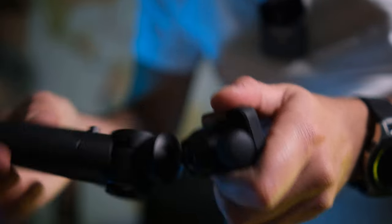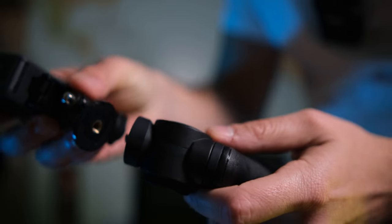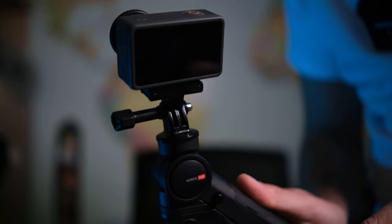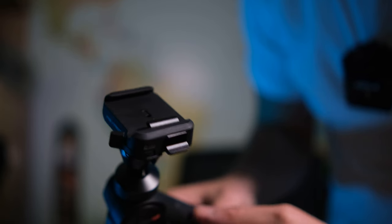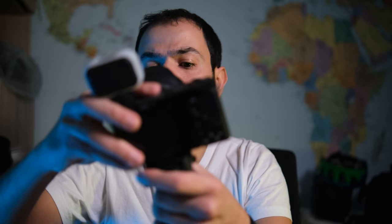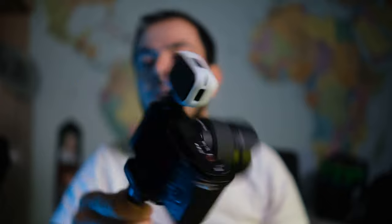You can remove the ball head and use the quarter-inch thread on top — essentially the basic version I mentioned at the start. You can put any LED light, action camera, or other camera on top without any issues. The ball head comes with a quick-release Arca Swiss-style plate. You put your camera on, secure it with the lock, and the camera will not fall out even if you shake it — it's a very sturdy quick-release system.